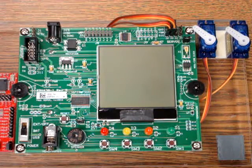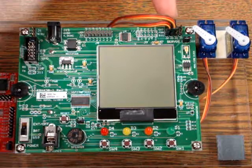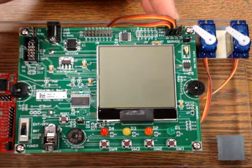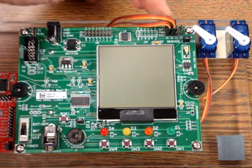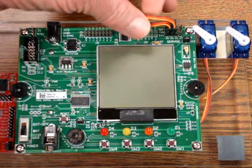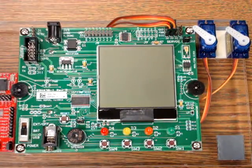Here's an example of the windshield wiper servo lab using the RBX430 development board. The servos are plugged into the RBX430 board using the three-pin headers J2 and J3. The brown lead coming from the servos should be to the top of the board, and the signal orange line coming from the servos should be close to the LCD.